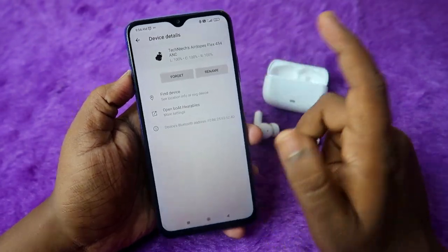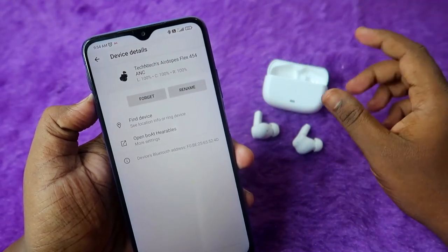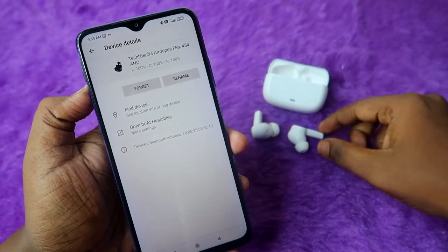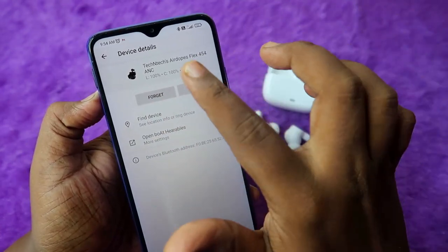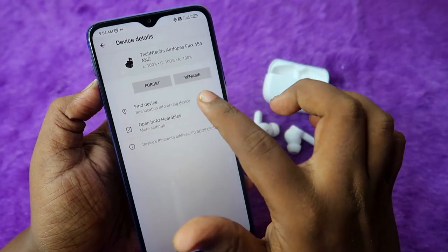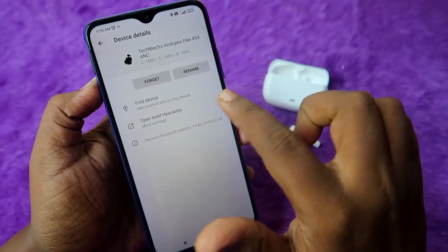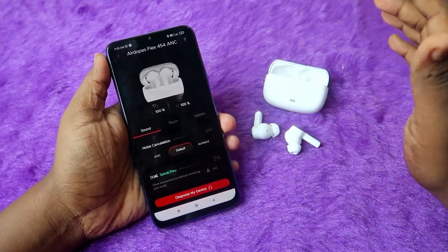In the Google Fast Pair settings page, click on the airdopes flex 454 to see both the case and earbud battery percentages. Unlike OnePlus and Realme earbuds where you need to place an earbud in the case to check case battery, on the flex 454 you can check the case battery anytime just by going to the settings page — no need to put the earbuds back in. There's also a find-my-device feature to locate where the device was last connected, and you can open the boat hearables app directly from there.